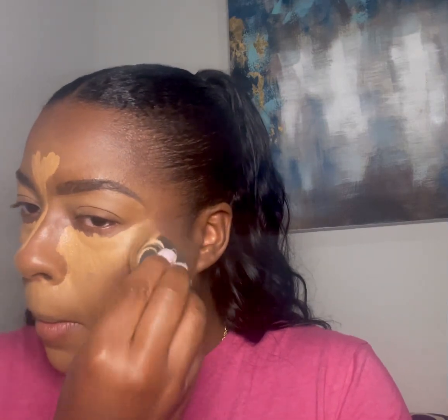I'm blending out the concealer — I always start with my chin, then go underneath my nose, then blend the edges up underneath the eye, then the nose, then the forehead. I like to let the concealer sit underneath the eye so that it gets thick and you have more full coverage.